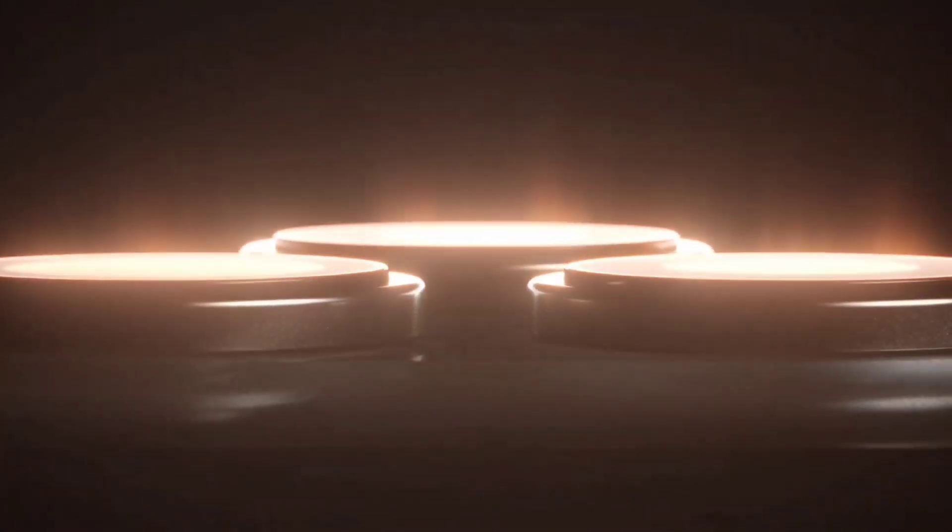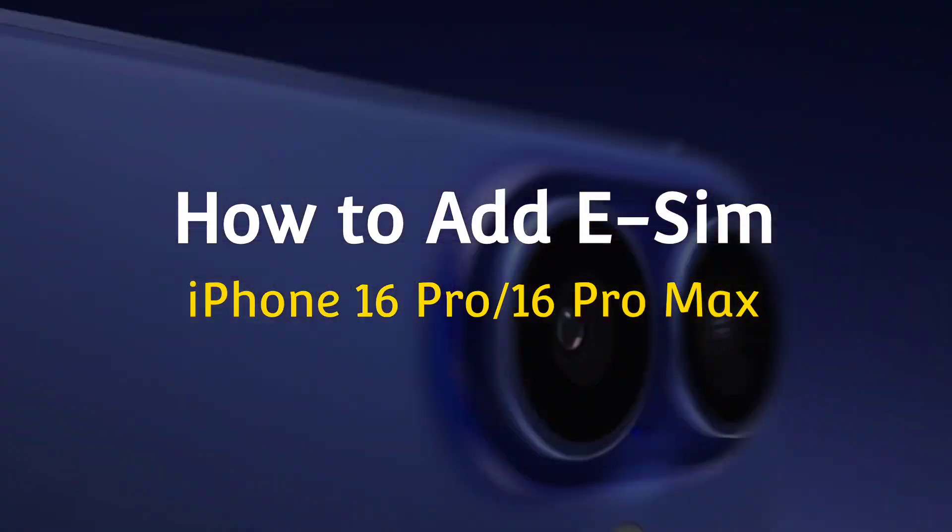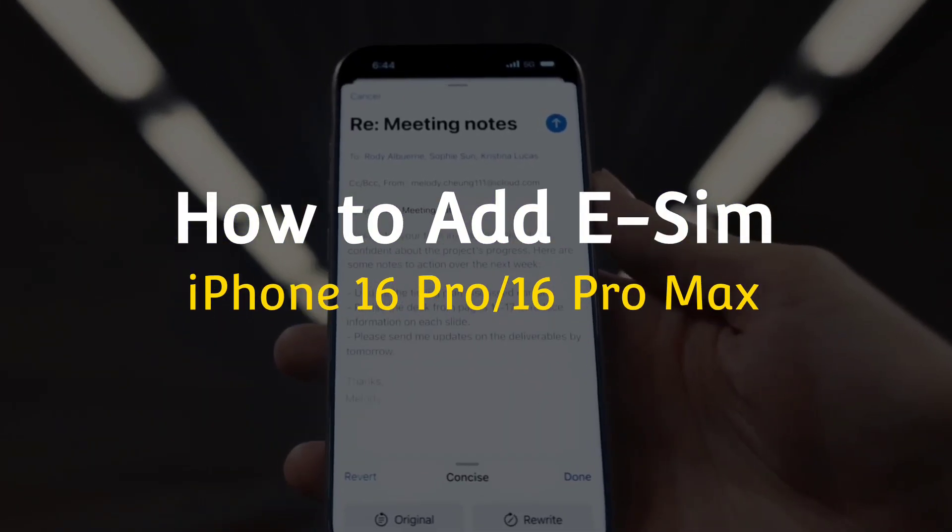Hello friends, welcome back to our channel. In today's video, I will show you how to add eSIM on iPhone 16 Pro or iPhone 16 Pro Max.